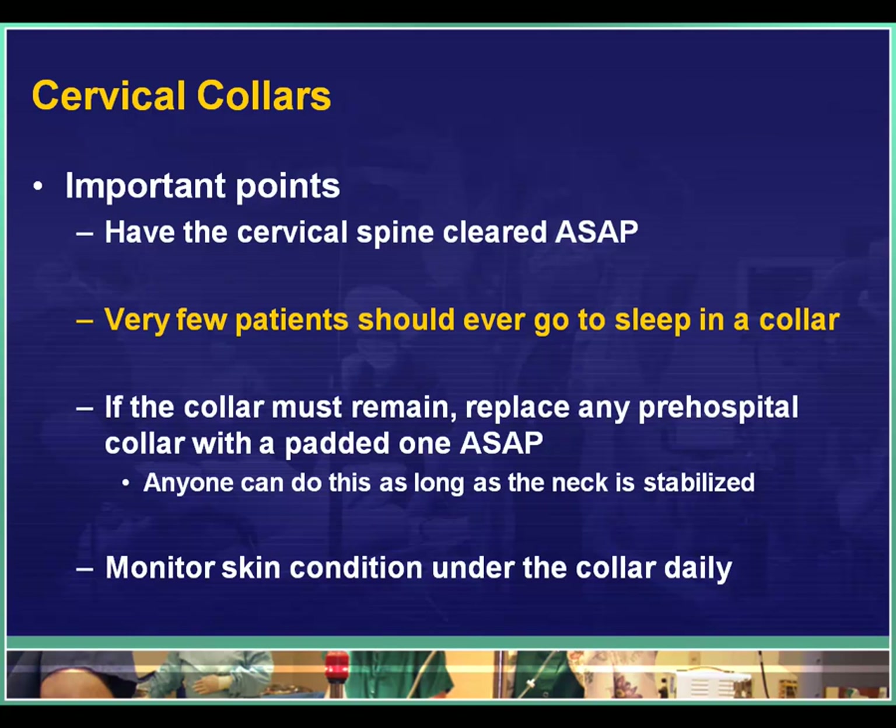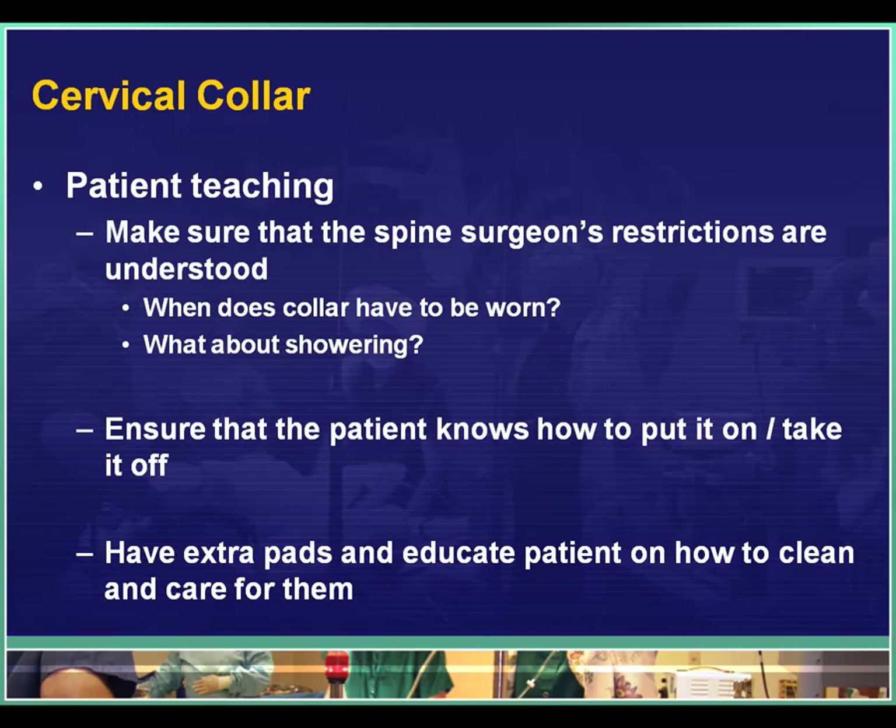Daily or more frequently, make sure that the skin condition is monitored under the collar, because even well-padded collars can lead to skin breakdown. When patients are ready to go home, make sure you do good patient teaching. Ensure the spine surgeon's restrictions are understood: when does the collar have to be worn, can it be taken off for showers, can it come off while lying flat in bed, or does it need to be on 24 hours a day? Show the patient how to care for the pads, how to wash them, and have extra pads available. Most importantly, make sure the patient or their family knows how to put it on or take it off.